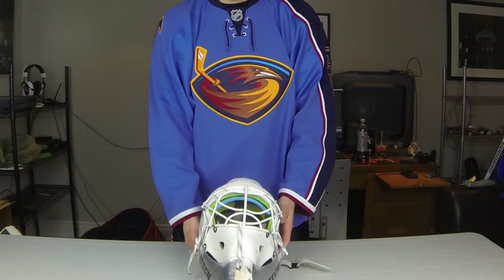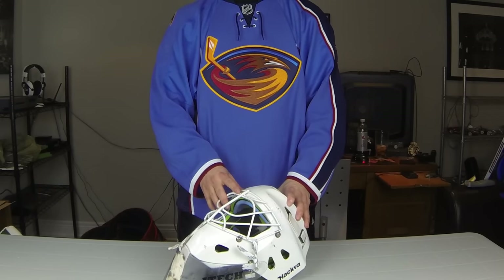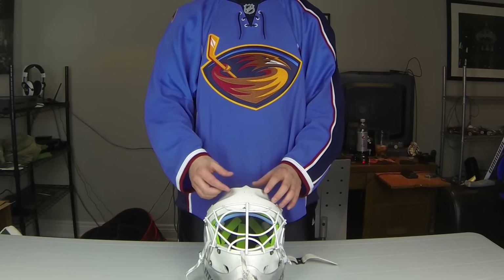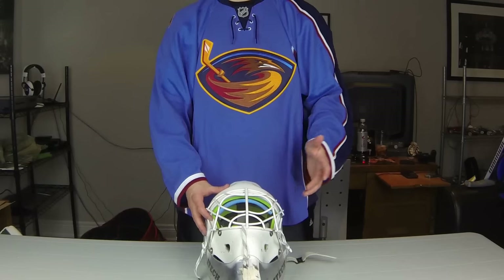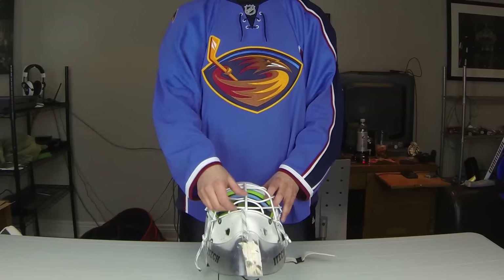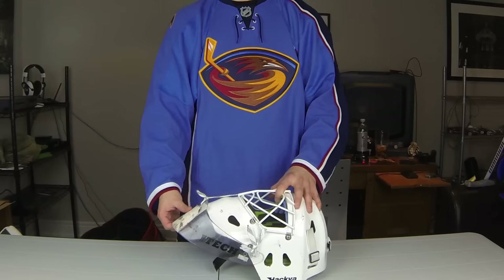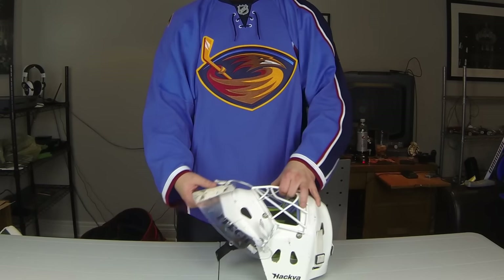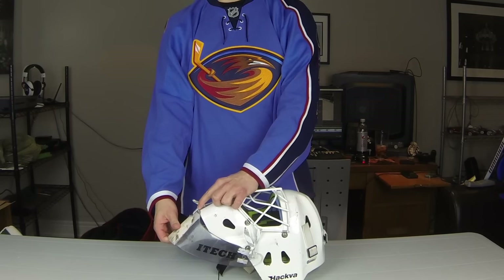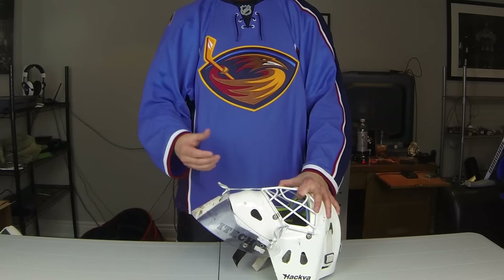Next is my helmet - this is a Hackva 2609 I believe, or 2608. I've had this for a while now. I recently got new Maltese foams because the old foams were falling out and super hard. This mask has done me pretty good. I did a small video on it before because I do an interesting throat guard setup - the way I tie it actually goes underneath the mask and comes out the top, so this part can never go inwards and it doesn't really move that much.